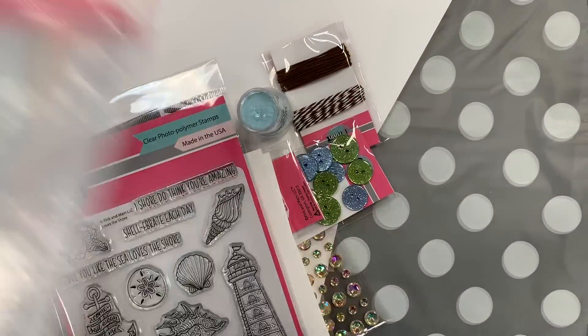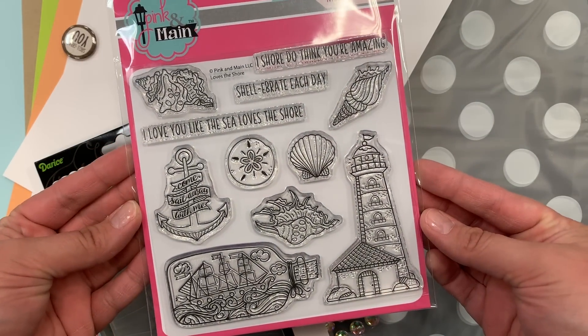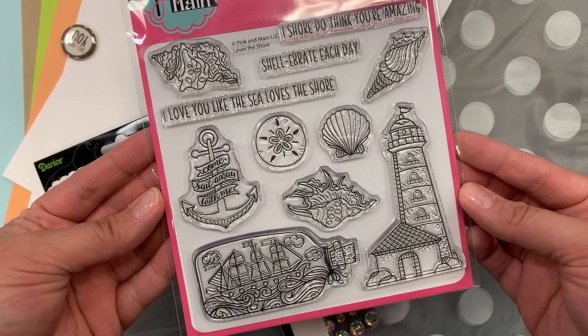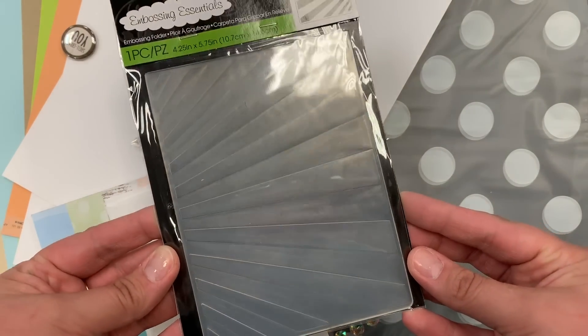We're gonna start with the stamp set, and this is one of my favorites — it's a nautical theme. We've got some seashells, and that ship in the bottle is just so adorable. We're also gonna give you an embossing folder this month; it looks like sun rays.